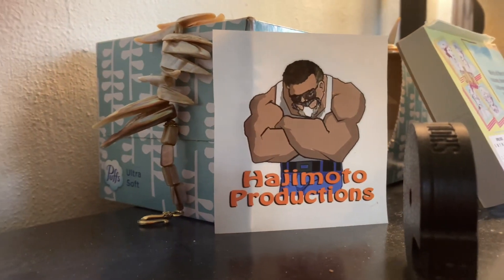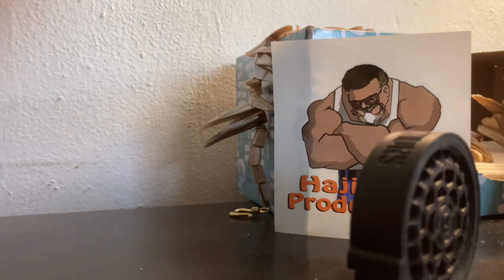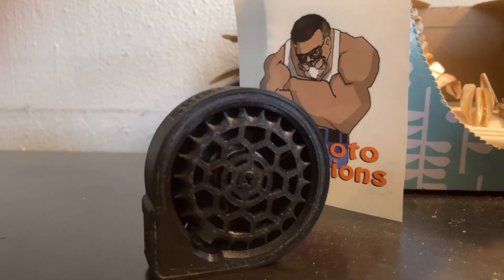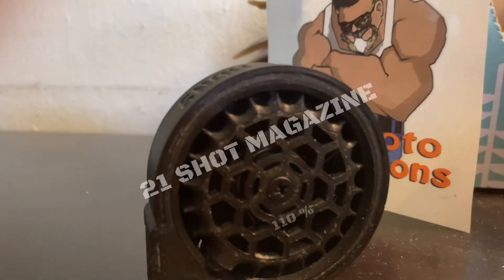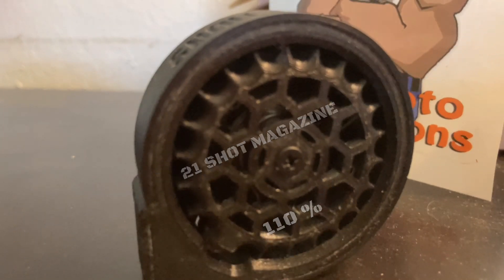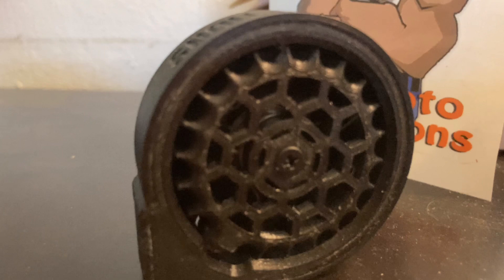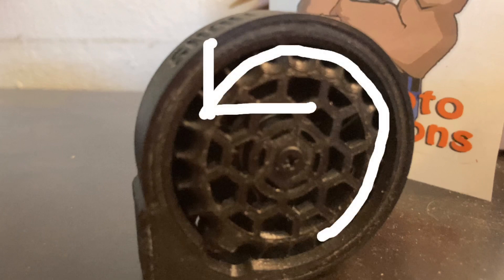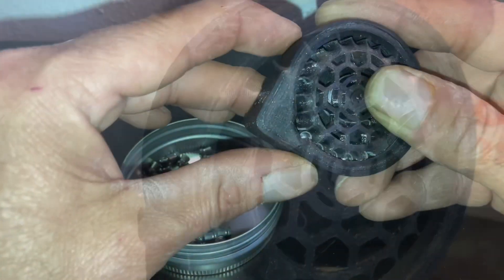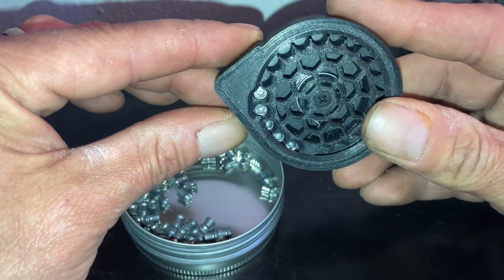It came with a cool Hajimoto sticker, so we'll put that on the gauntlet itself. This is the high capacity magazine — it is a 21-shot magazine, which is 110% more shots. When loading the pellets, you're going to have it spun in the counterclockwise direction for tension. I'm going to show you how to load this magazine here.